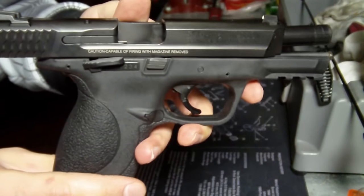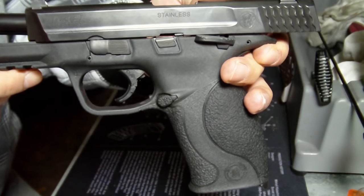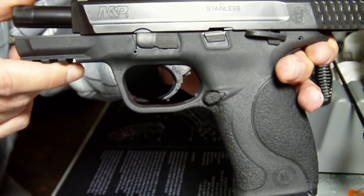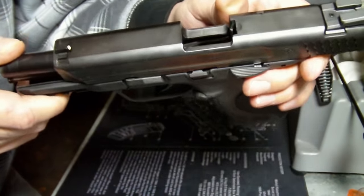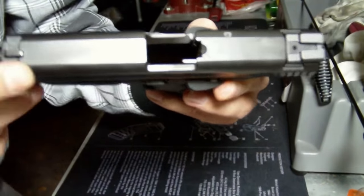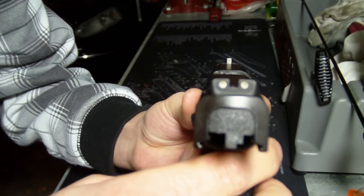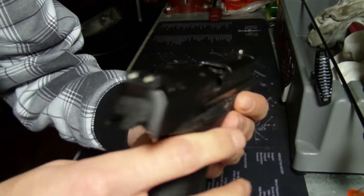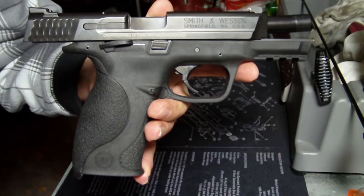MSRP is about $550. It is chambered in 9mm and has a 17+1 round capacity. The barrel length is 4.25 inches. It does have white dovetail sights. Mine actually illuminate in the dark — I bought mine used, so I don't know if someone put those on after. My mother-in-law bought the same model brand new and it didn't have the illuminated sights, so I'm not sure what the deal is with that.